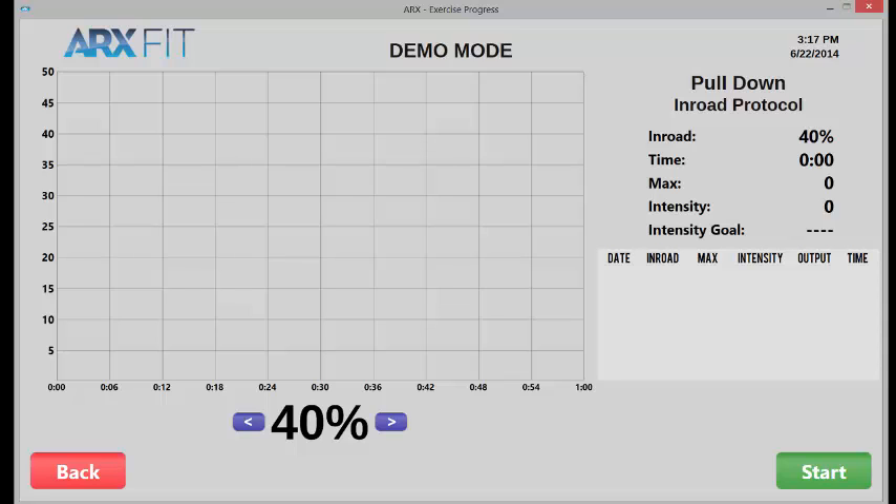If they continue getting stronger at 35%, you bump them down to 30%, and so on. Perpetually, you have this increase in intensity while the volume gets lower and lower, and the client continues to improve — continues to get all the strength, health, and performance benefits of strength training with less and less wear and tear on the joints and less and less wasted time in the process.